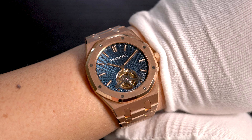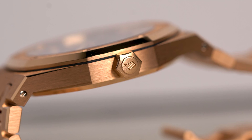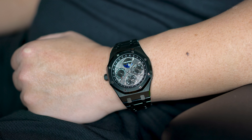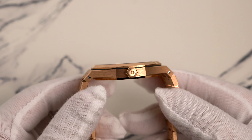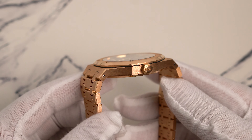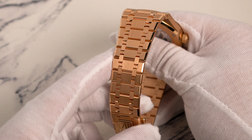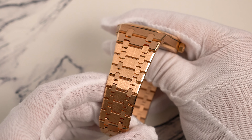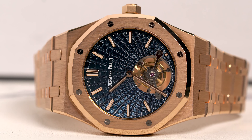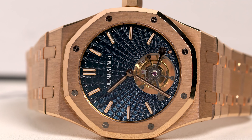On the wrist, the 26522 feels great. As its extra thin name suggests, it is thinner than some other 41mm Royal Oaks I've owned before, like the 15400 and black ceramic perpetual calendar. Coming in at under 9mm in thickness, I do find it sitting much better on my wrist. While I don't have any numbers, the 26522 felt lighter than other full gold watches, like a Rolex Daytona. Part of this may be due to the thinness, but it's not a bad thing — the watch is still hefty without making your wrist feel fatigued.